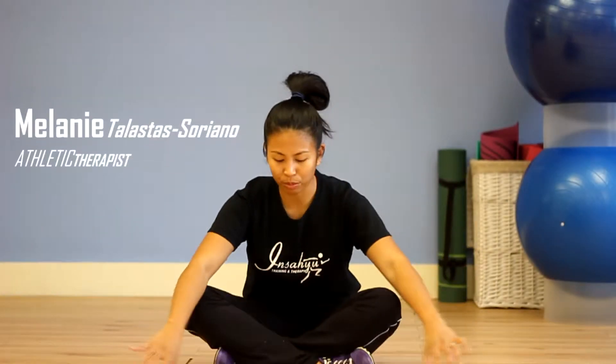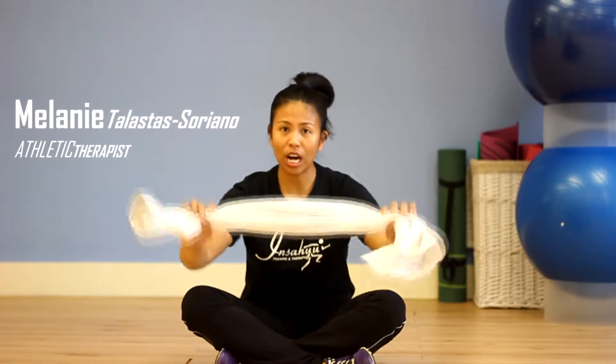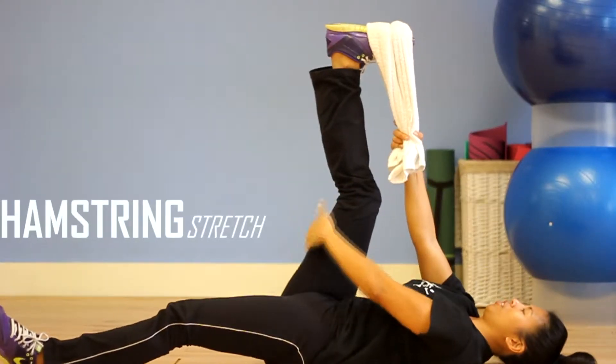This stretch is for your hamstrings — a simple stretch. You can use a towel, an old tie, or a skipping rope. So we're stretching the hamstring.